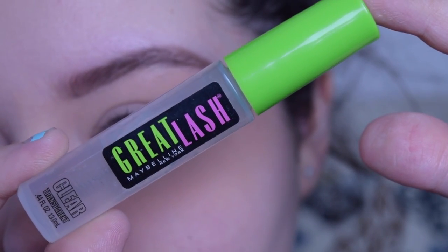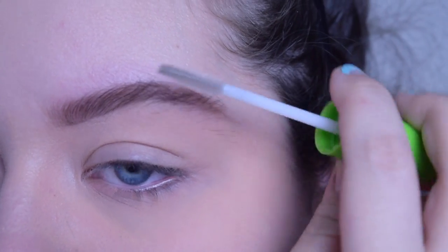To set my eyebrows, I'm just using this Translucent Maybelline Great Lash Mascara.